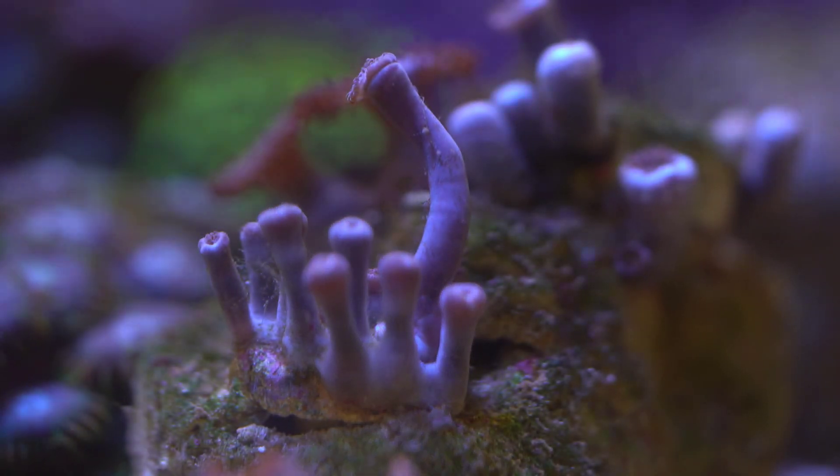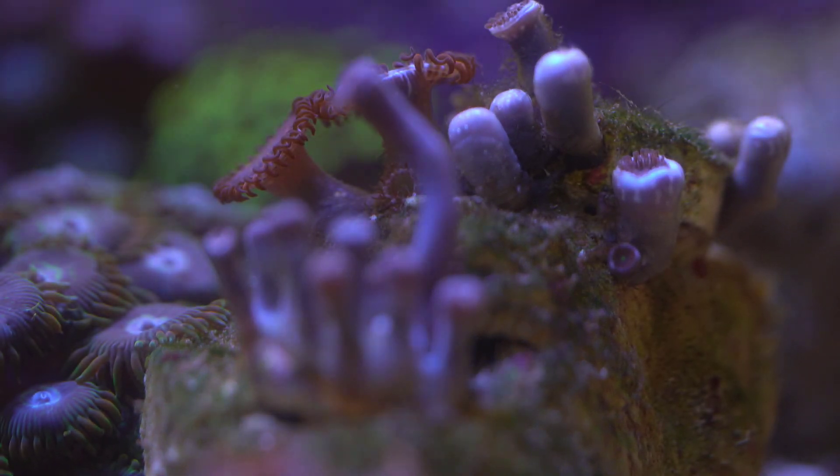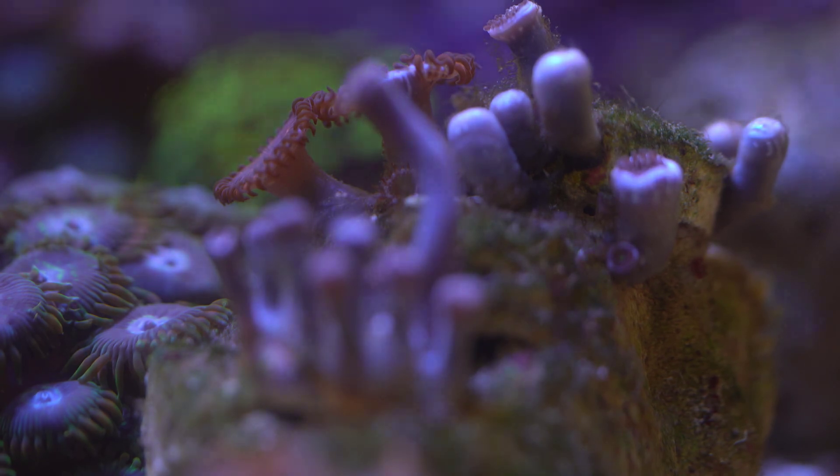A few days later, the blue clove polyps had completely dissolved. As you can see here, the zoanthids are opening up slowly. A close-up shows no more blue clove polyps remaining.